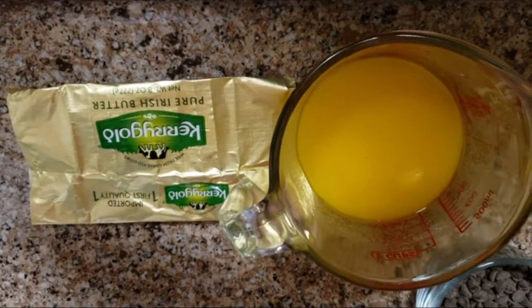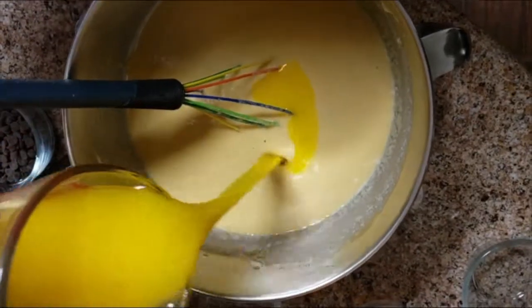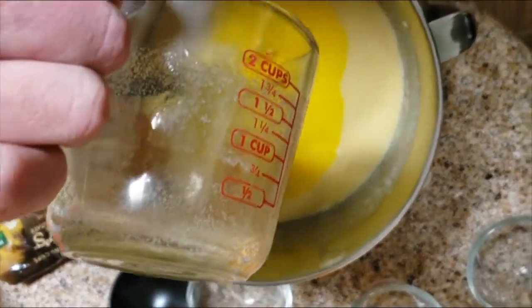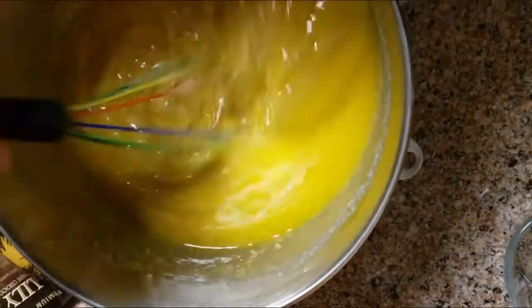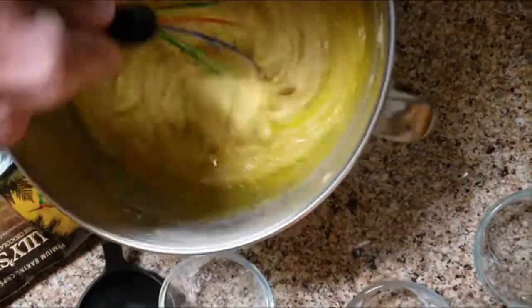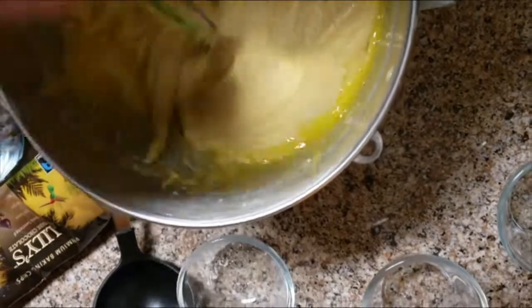We're gonna melt the butter in the microwave, and after you've got all your ingredients — other than the butter, chocolate chips, and blueberries — we're gonna mix in the butter. You don't want to mix in the hot butter with the eggs. You don't want that stuff to curdle at all. So it's best to do it towards the end of the process. Give it a good mix.